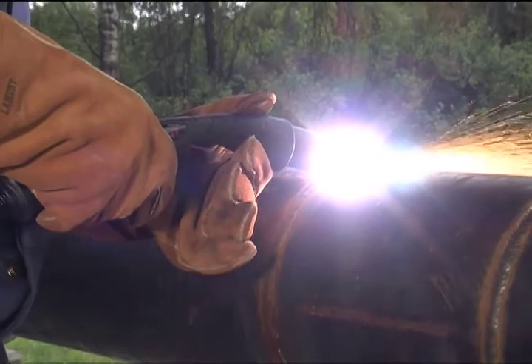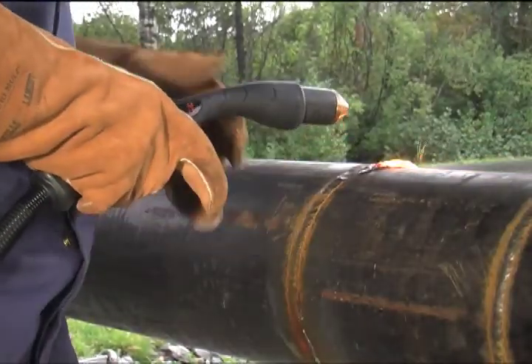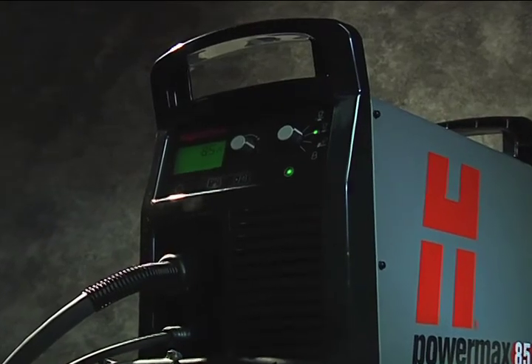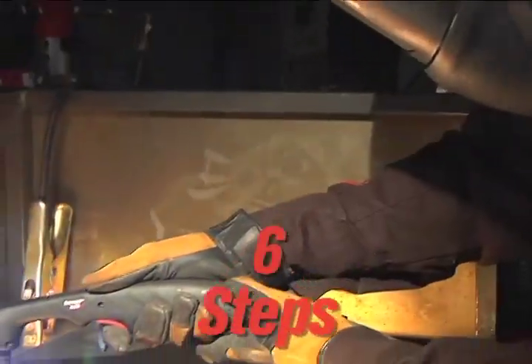Occasionally, the 15-degree hand-held torch will be shown when the operating technique differs. Setting up the PowerMax 125 for hand-cutting operation can be done in six easy steps.